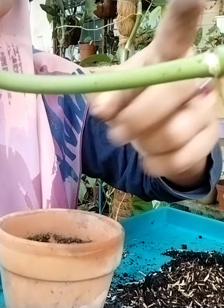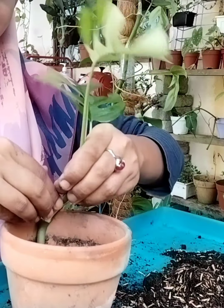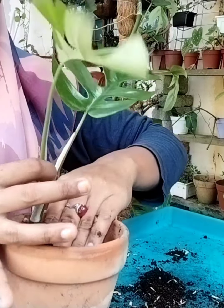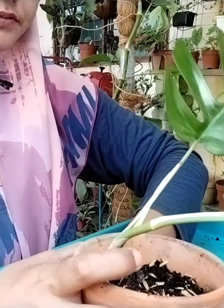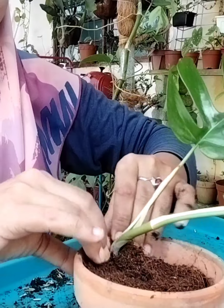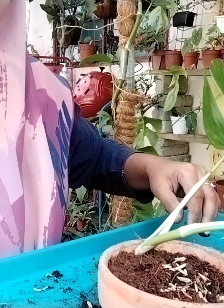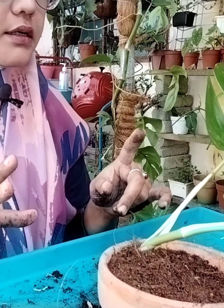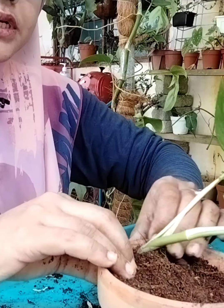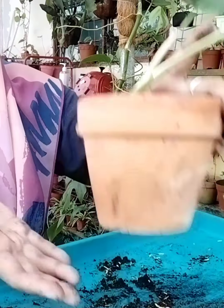Kalau korang potong kat sini pun nanti dia boleh hidup. Tegakkan sebab dia punya batang tu panjang. Tambah sikit tanah organik. Dia kalau korang nak lagi lebat, nak lagi rimbun, akar angin tu korang kena timbus pakai tanah. Bila korang timbus dekat tanah, ada setengah orang dia akan gulung akar angin ni macam tip, lepas tu diorang taruh tanah dekat akar angin tu. Boleh dia hidup lagi. Kalau akar angin tu korang tak timbus tanah, dia susah sikit, lambat dia nak membesar.